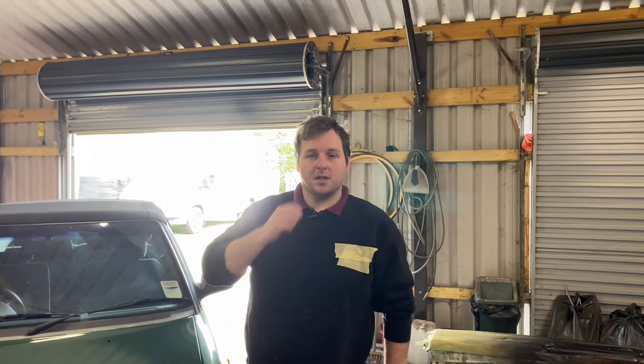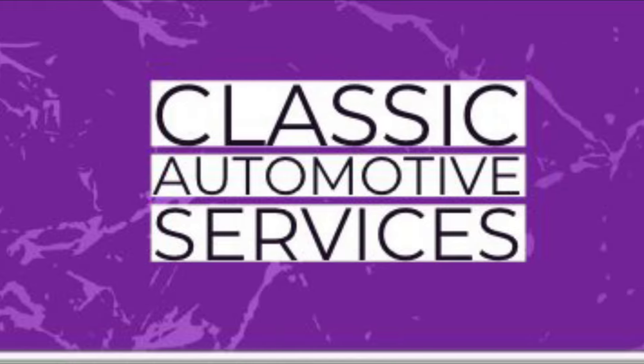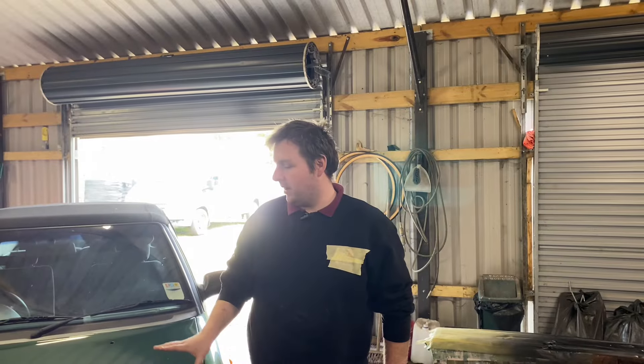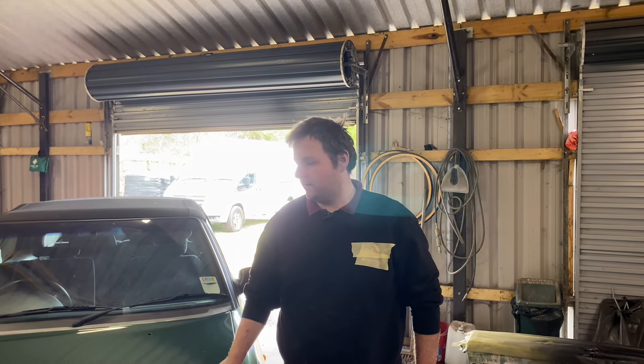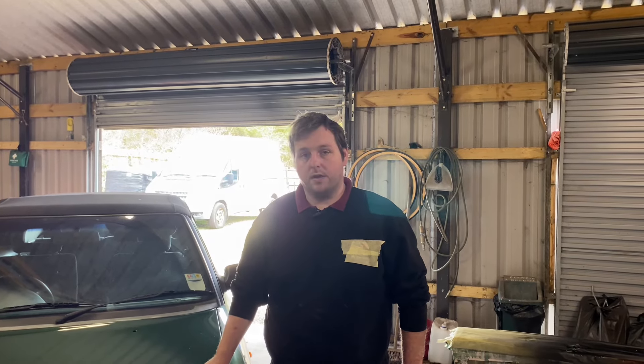Hello everyone, welcome back to Fastball Motor Services. This week we're going to be showing you how to flat polish paintwork to get rid of dust nibs and texture in paint once it's been painted. This has been out in the sun for a week now, baking, so it's nice and hard. So we'll take you through that.